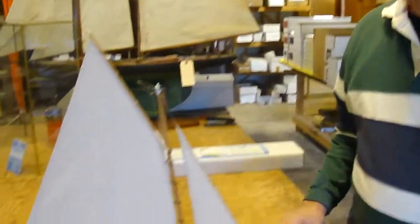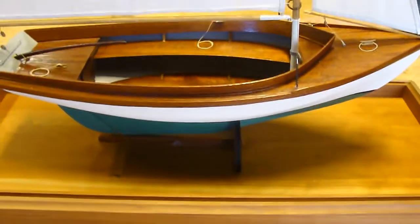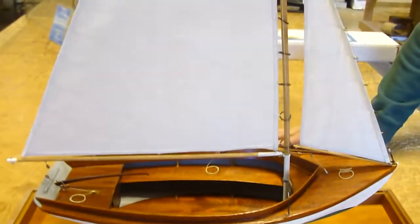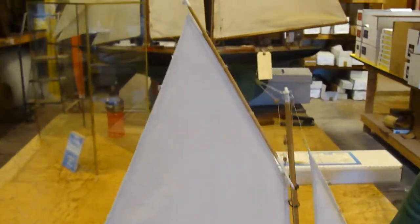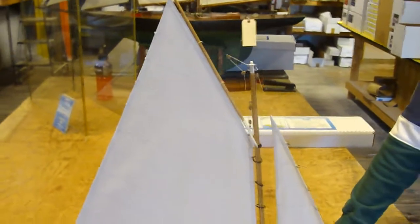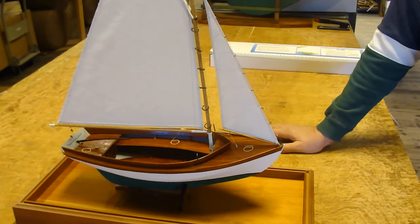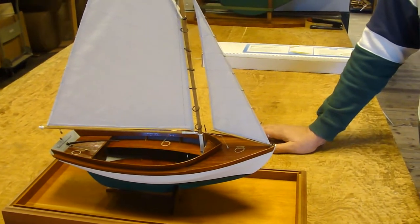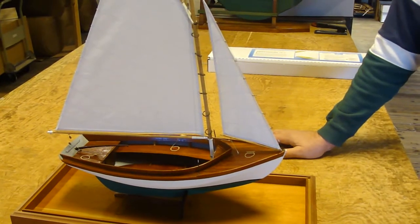Hi, my name is Nick and I'm the owner of Blue Jacket Shipcrafters. Today we're going to take a look at the kit of the Herreshoff 12 and a half, also known as the Buzzards Bay Boys Boat. This was designed in 1914 by Nathaniel Herreshoff to allow teenagers to compete in Buzzards Bay in sailing races. It's only twelve and a half feet long at the waterline and our model is scaled at one inch to the foot.